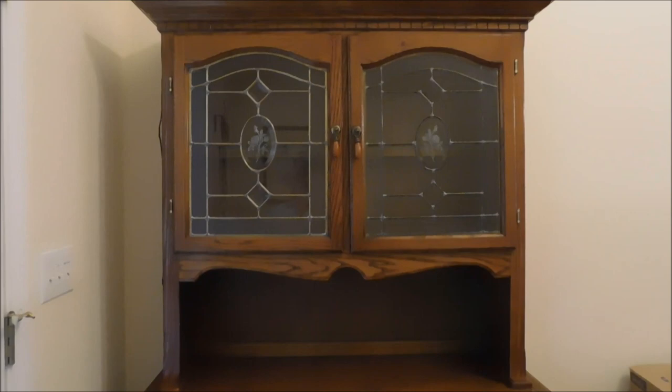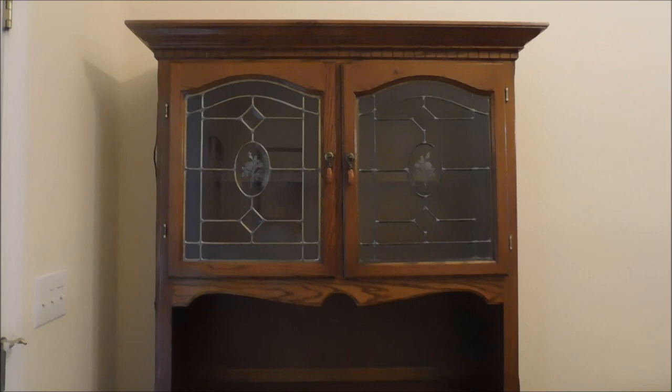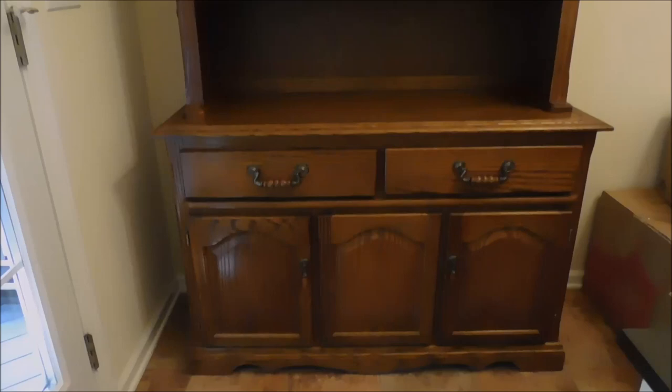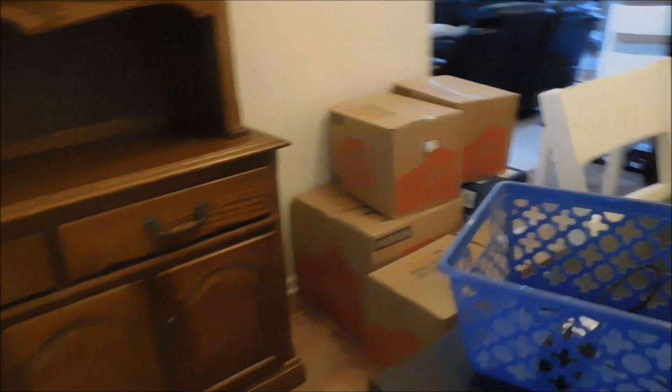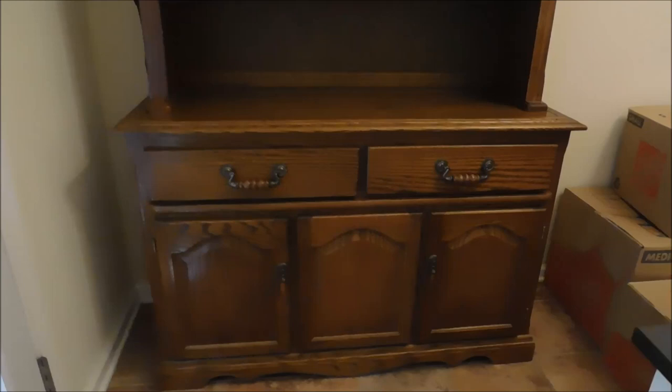Hey friends, it's Trisha here on Freedom Hill. I wanted to show you this hutch I got on Facebook Marketplace. This hutch is the exact right size for what I needed in my dining room. I have these boxes over here that I've been unable to unpack since we moved because I don't have any place to put those things, and it is good China in those boxes and a few other things.